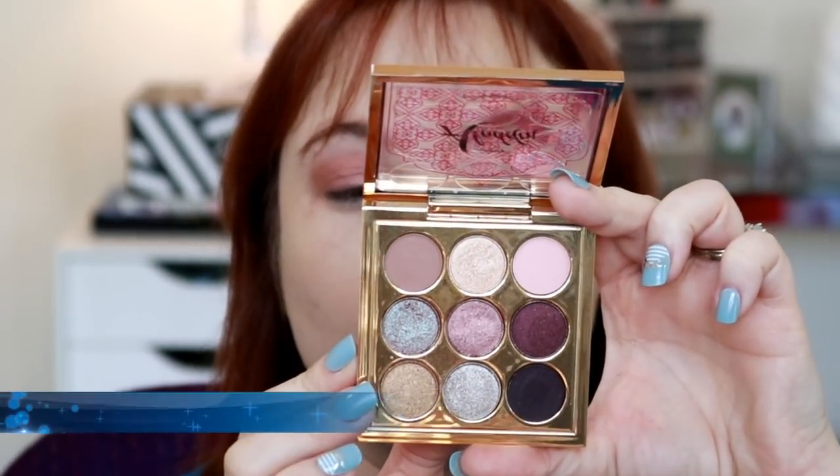Next up is the shade Abu, which is my favorite character from Aladdin. This is a nice kind of deepened plum shade, but it's a little patchy when I try to use my fluffy brush — you guys can see that patchiness. It's an interesting finish — not matte, but not really a shimmer either. It seems a little less patchy when you blend it with a packing brush, but overall it's not the easiest shade to work with, and there's definite fallout.